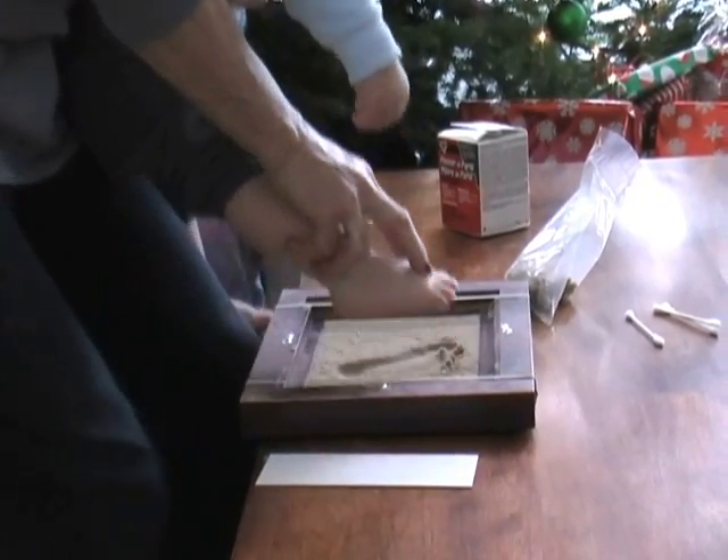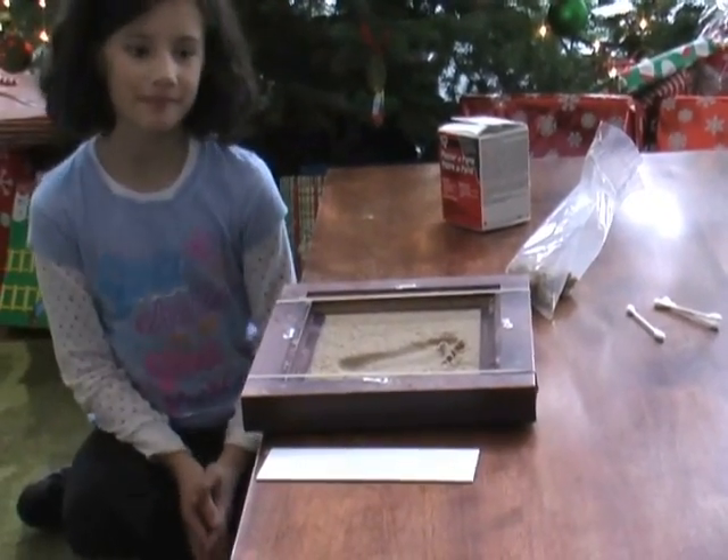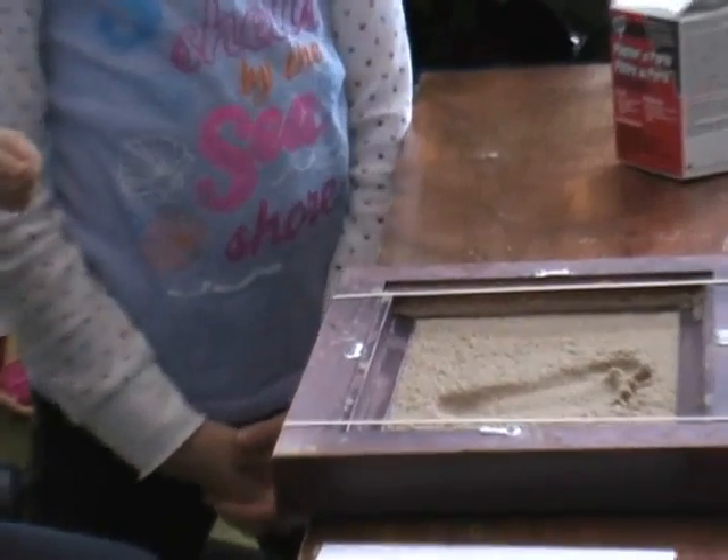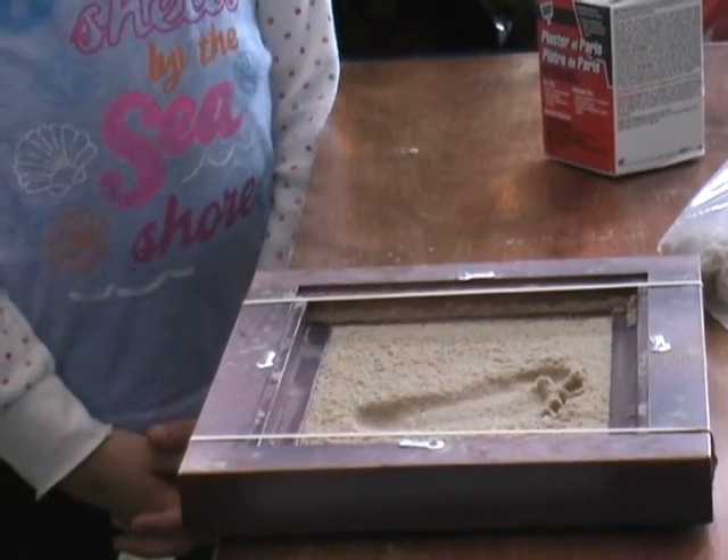That's it. Push it down and lift up. There we go. You've got a perfect print. Now it doesn't always work out the first time — sometimes it takes more than once. But it's beautiful, isn't it, Parker?